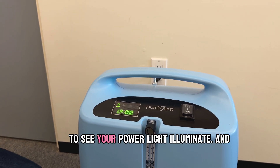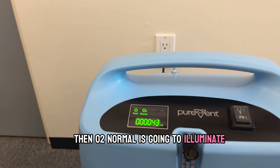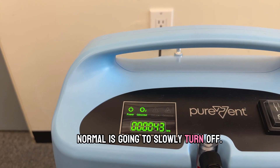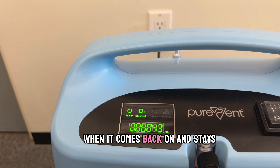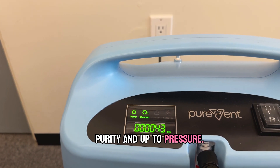Following startup you're going to see your power light illuminate and then O2 normal is going to illuminate. Now until it's fully warmed up, that O2 normal light is going to slowly turn off. When it comes back on and stays illuminated, the concentrator is up to purity and up to pressure.